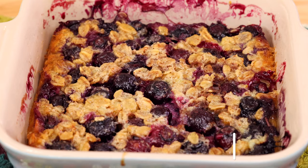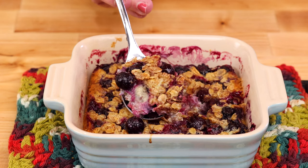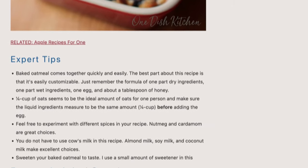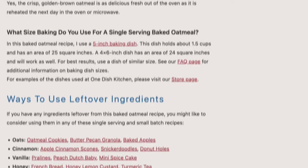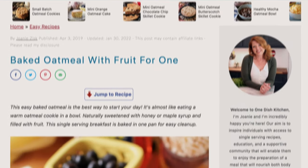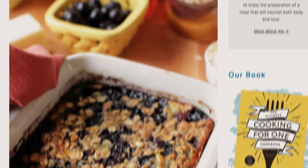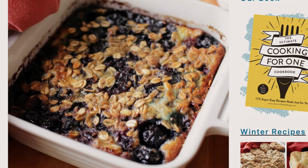The best part about this recipe is that it's easily customizable. If you have any ingredients left over from this recipe, be sure to check out our baked oatmeal recipe page on the website where we list ways to use up leftover ingredients — the link is in the description below. Be sure to check out these great videos and click below to like and subscribe. Please visit OneDishKitchen.com where we have hundreds of single serving recipes. At One Dish Kitchen, cooking for one is all we do. Bye for now.